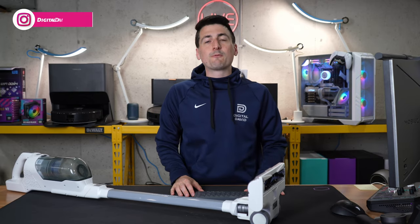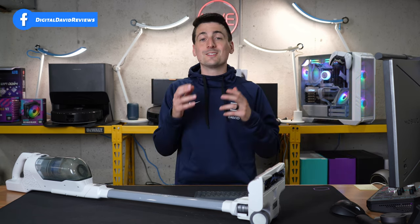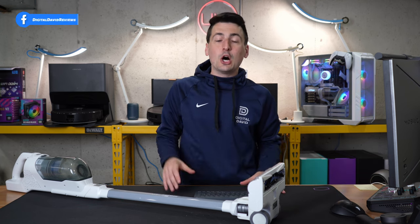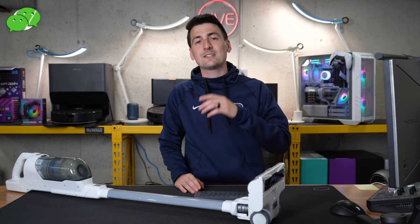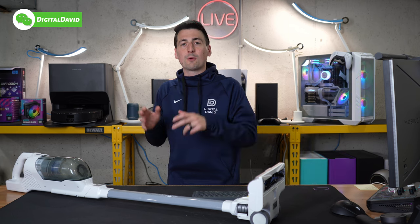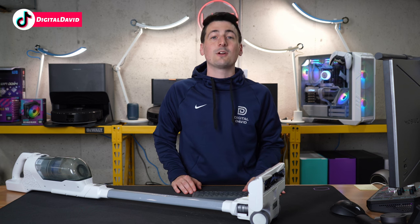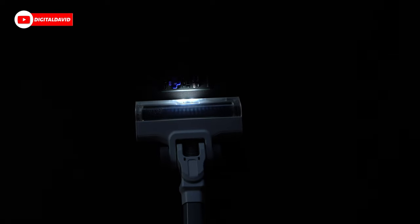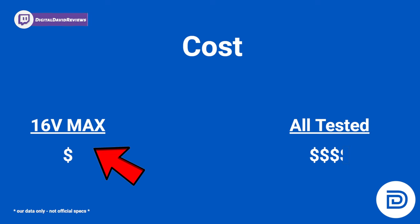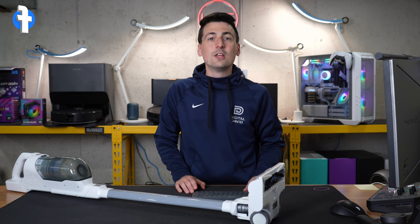Now let's talk about this vacuum's performance. First I want to cover price, because this is going to be the classic case of you get what you pay for. What sort of performance do you need and how much do you want to spend — only you can decide. When it comes to price, this is one of the most affordable brand-new cordless vacuum cleaners on the market. Bonus points: we get LED lights, which isn't factored into the base price. Compared to all vacuums tested, this is going to be anywhere between a third and a fourth of the cost of a typical cordless vacuum cleaner.